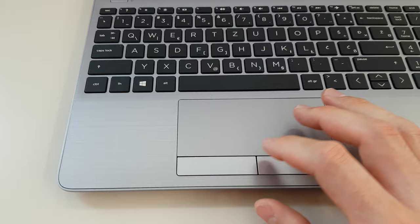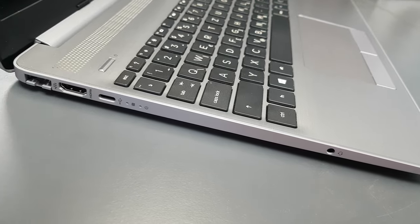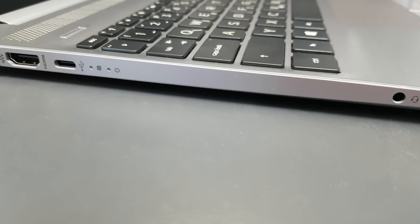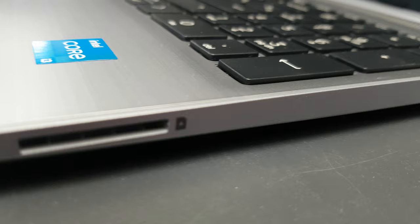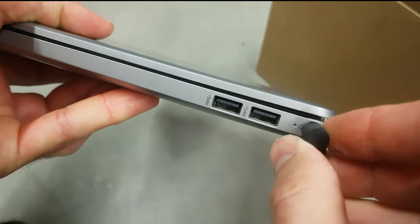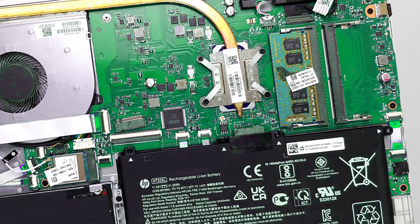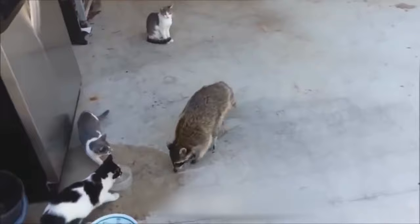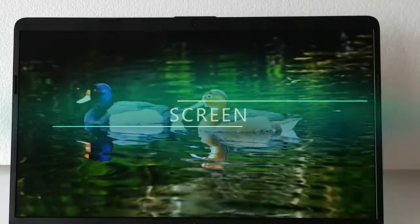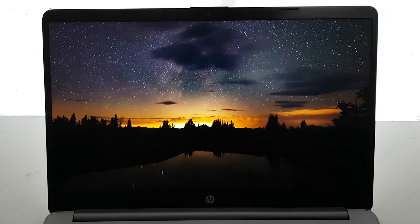When you get used to it, the touchpad works fine. Moving to the sides, the HP G8 has a lot of inputs: Ethernet, HDMI, USB-C, and audio are on the left side. On the right side there is a card reader and two USB ports next to the power input. If you want to upgrade memory, you can add an extra SSD drive or RAM, as it has two slots for both RAM and drive upgrades.